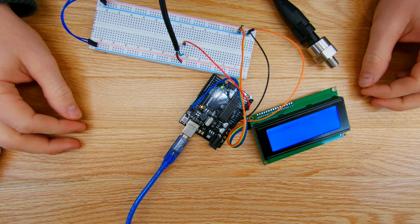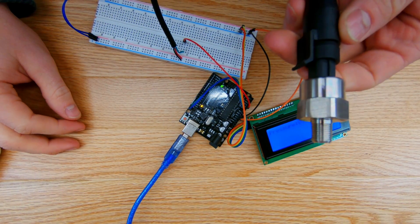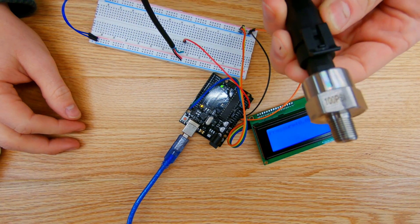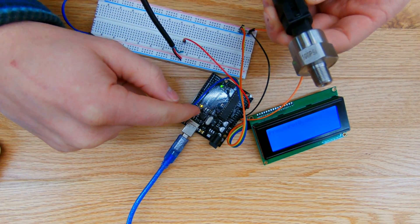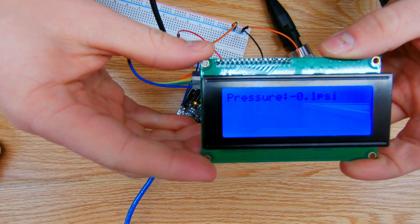Hey guys, welcome back to the shop. Today I'm going to be showing you how to hook up an industrial pressure transducer, interface it with an Arduino, and display the values onto an LCD screen.